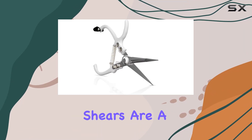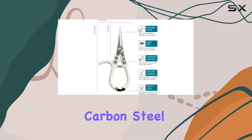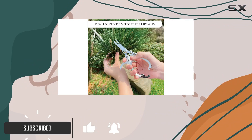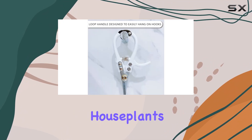The Loopseed Precision Pruning Shears are a top-tier choice for anyone serious about garden maintenance. Crafted from high-quality carbon steel, these shears are designed for exceptional performance whether you're trimming, pruning, or shaping plants. The blades are sharp and straight, allowing for precise cuts that are crucial for the health and aesthetics of your indoor house plants and outdoor garden.